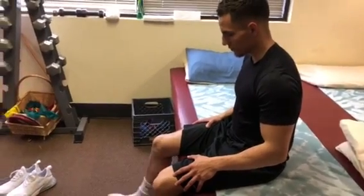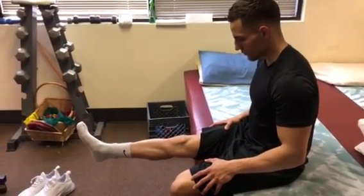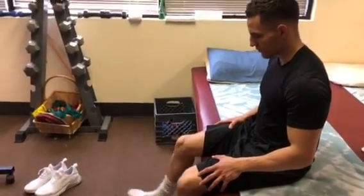Again, only do this exercise if you have been prescribed by your therapist or your doctor.